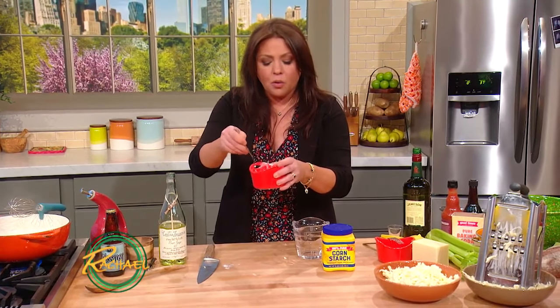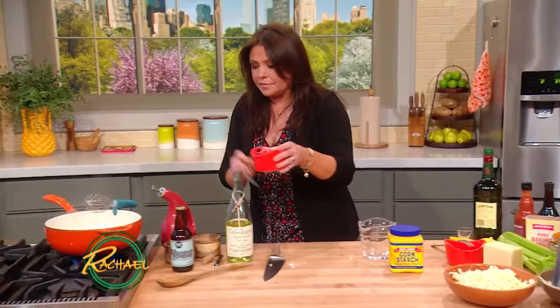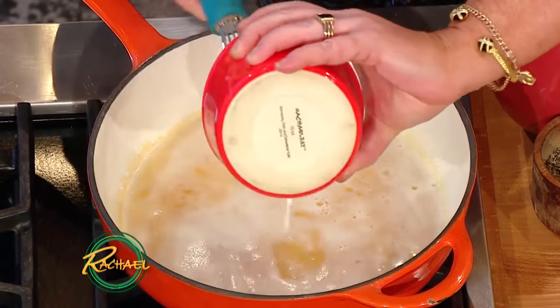We're going to combine that in a small bowl so the cornstarch doesn't turn into little lumps. Once the slurry is made, we can add that remaining half cup of white wine to our mixture and whisk that in to combine — that will start doing its job and thickening things up.